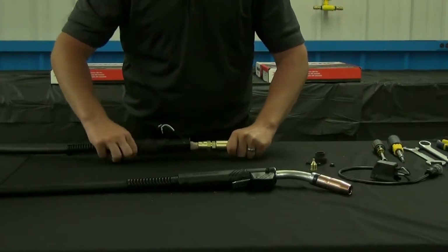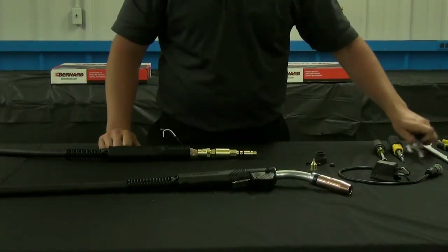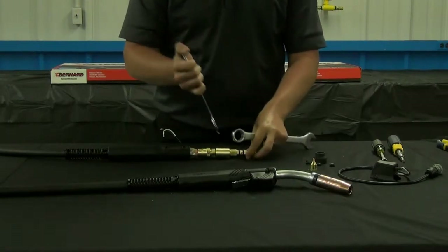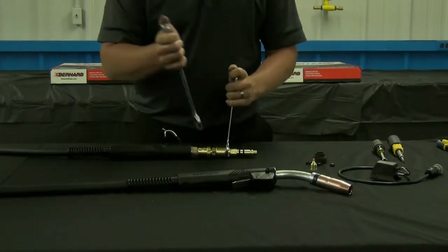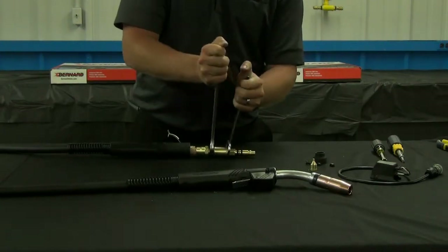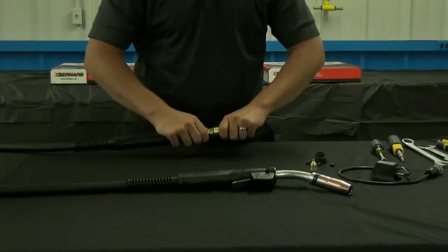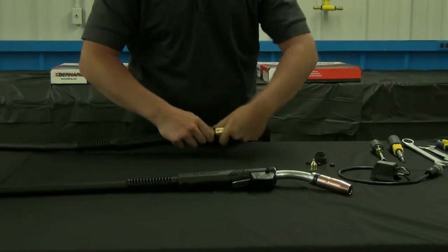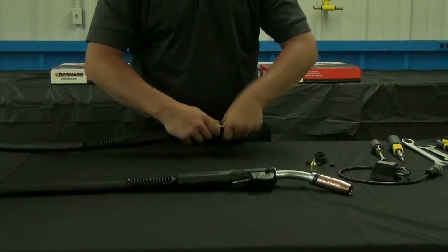Slide the handle back until the cone and cone nut is exposed. Take your 1-inch wrench, place it on the power pin body, and the 7/8th wrench on the cone — this is the second hex from the cable. Unthread the connection and place the power pin off to the side.